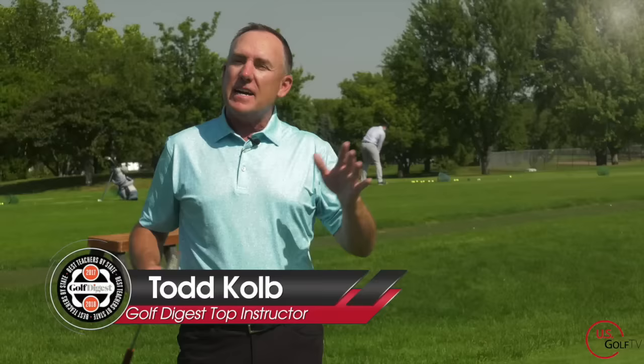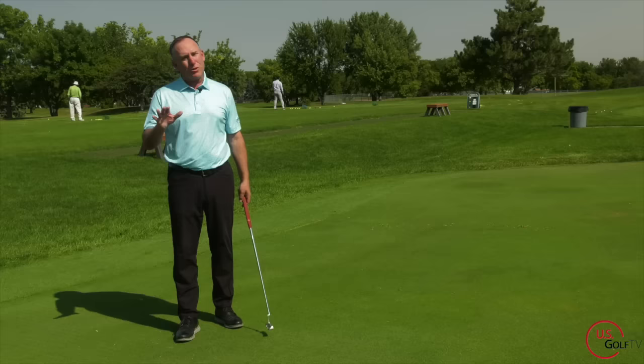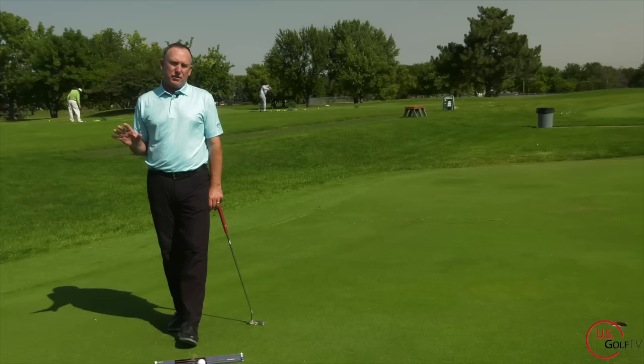I'm PGA Teaching Professional Todd Kohl, Director of Instruction for US Golf TV. Most people would say, and there's some truth to that, that when we move this putter it's a pendulum motion — straight back and straight through. But the truth of the matter is, based on research and over 25 years of teaching, I think the best putters are going to do something a little bit different.